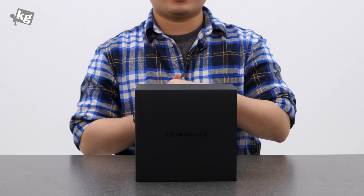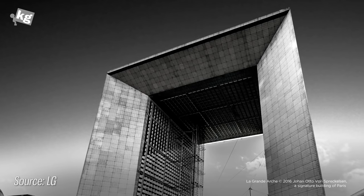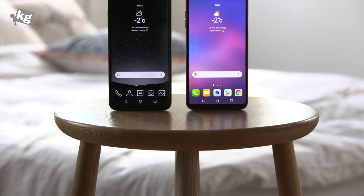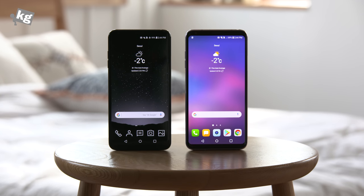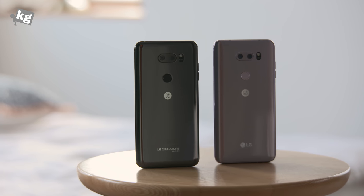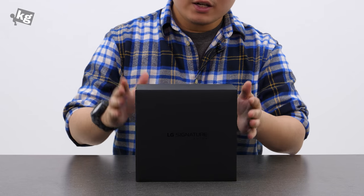Hey guys, welcome back — this is Phil from undercage.com. What I have here today is the LG Signature Edition. You may have heard about the LG Signature series — it's the brand of home appliances including washing machines, dishwashers, and fridges, and they've applied that brand to their phone, namely the V30. It shares most components but differentiates itself with a zirconium back cover, expanded RAM and storage, and a free watch as a gift.